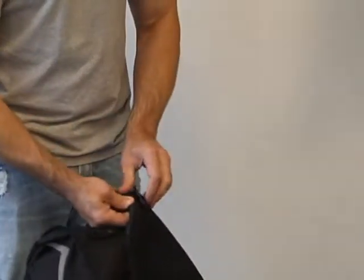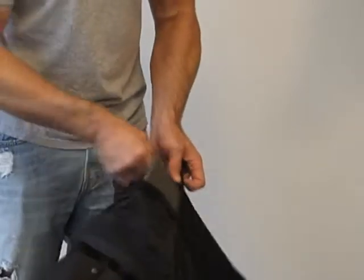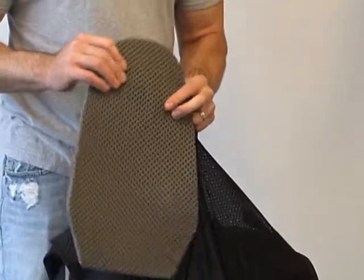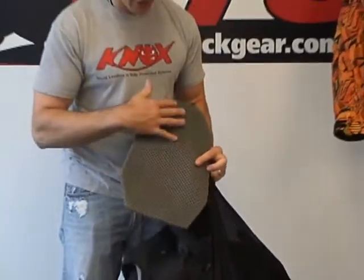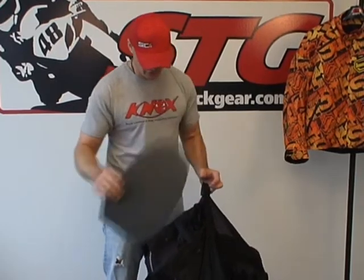For back padding and protection, open the velcro pocket and reach in to pull out the back pad. It's a light-density foam back pad that's perforated — this keeps air circulating, works to keep you cool and comfortable.